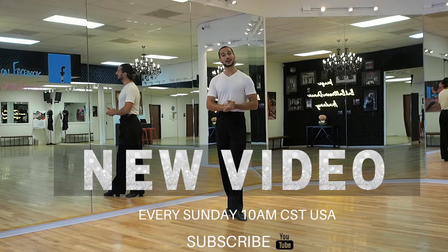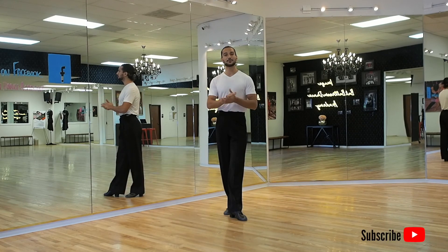Thank you very much for joining me today learning the hand-to-hand in International Style Rumba. Please subscribe to our channel as we are making more videos coming your way. See you soon and have a great practice!